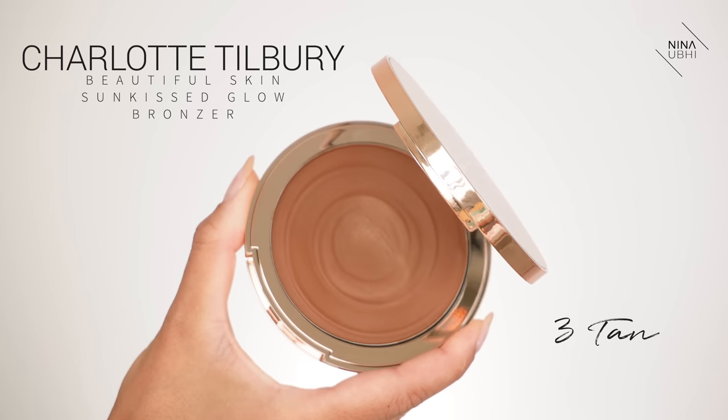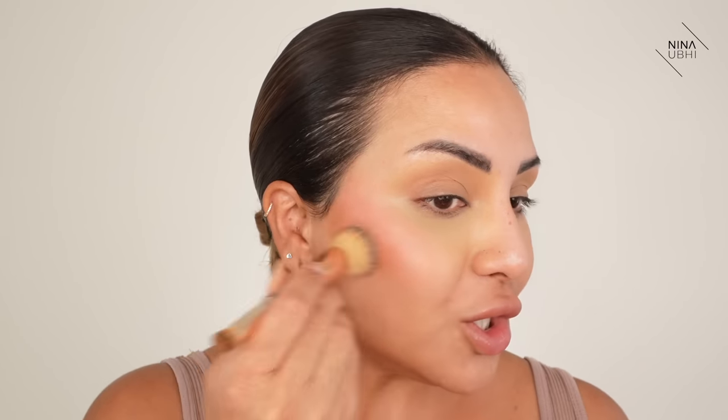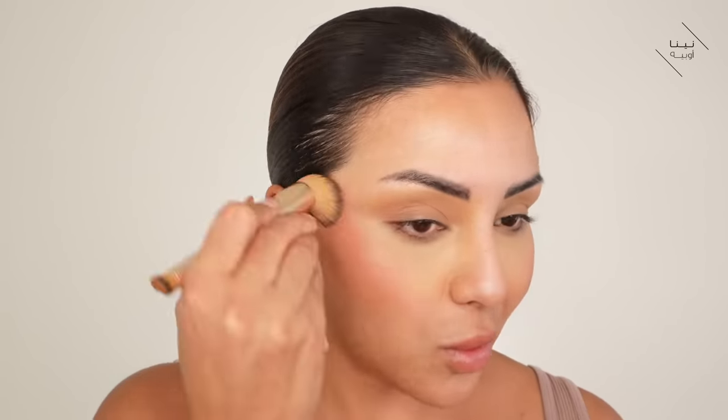Now I'm going to go in with the new bronzer — this is the Beautiful Skin Sun-Kissed Glow Bronzer for face and body. I'm going to grab my Hollywood Complexion Brush. I just love how big this bronzer is — I love big bronzing palettes. I'm going to go into this. I was going to say I don't know how much actually comes up on the brush — but I like this. I'm going to use this underneath my foundation but also on top to add some dimension to the face.